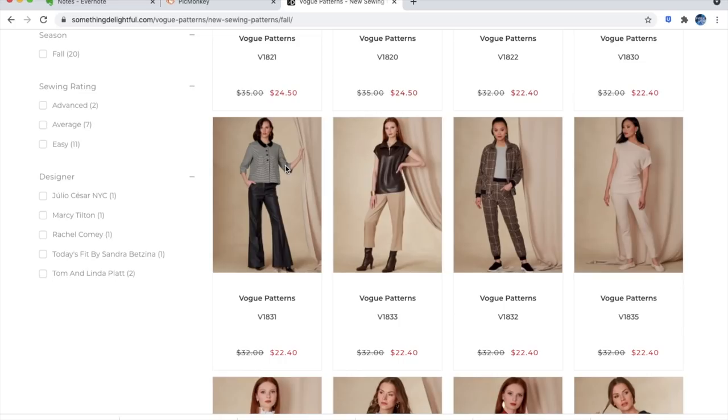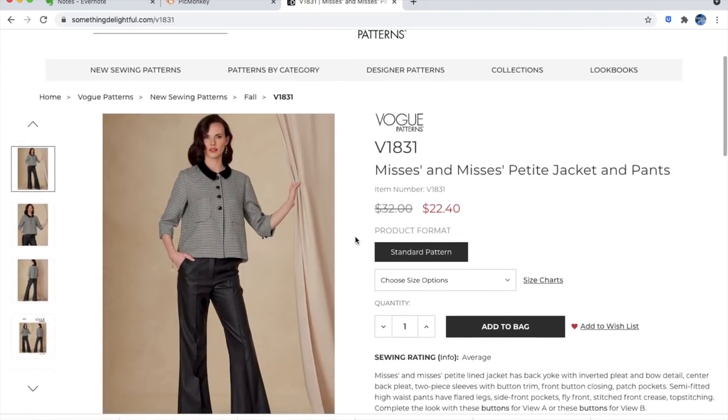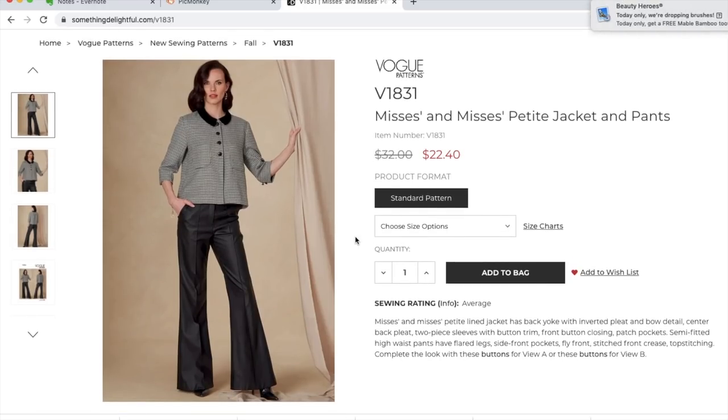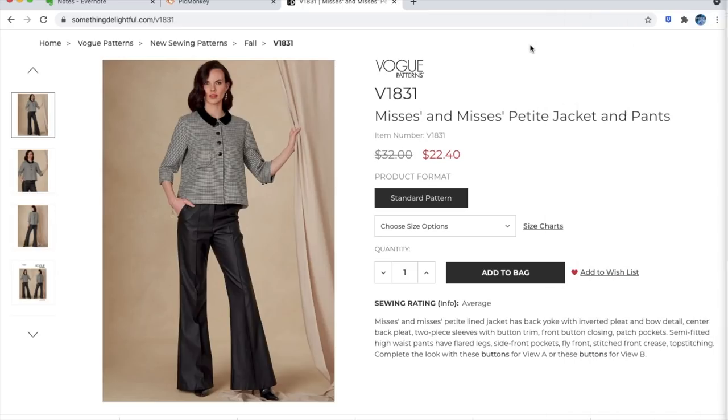Next up is a really cute jacket and pants combo — Mrs and Mrs Petite line jacket. It has a back yoke with an inverted pleat, a detail bow — love that — center back pleat, two-piece sleeves with button trim, front button closing, patch pockets, and semi-fitted high waist pants with flared legs, side front pockets, fly front, and stitched front crease. Complete the look with specific buttons — they're now sending us to buttons.com, which is also part of the Design Group family.